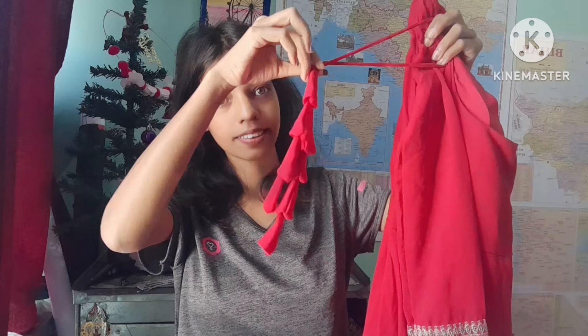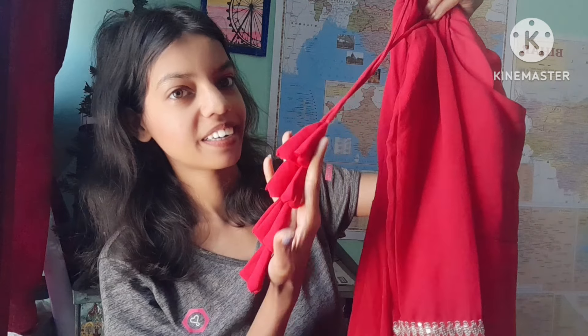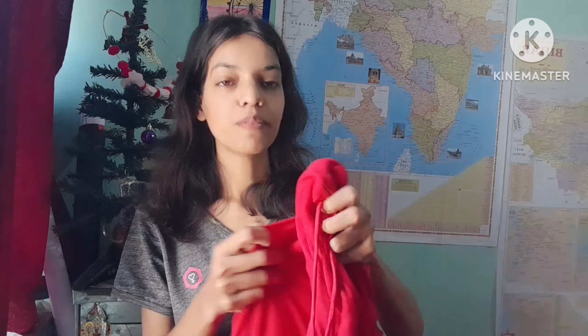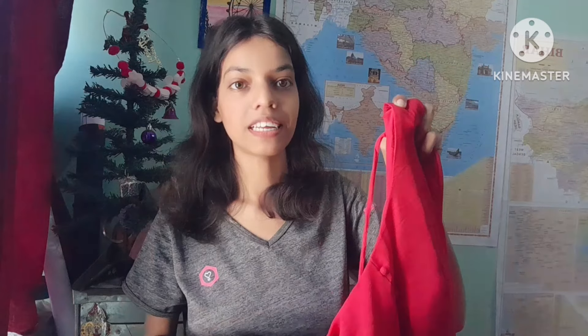You can see this is a thin lace brush detail on the frock. This thin detailing is very nice. If you want to add it to your look, you can see how this thin brush trim enhances the outfit.